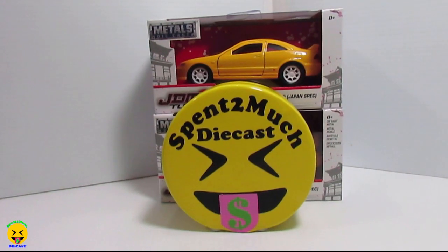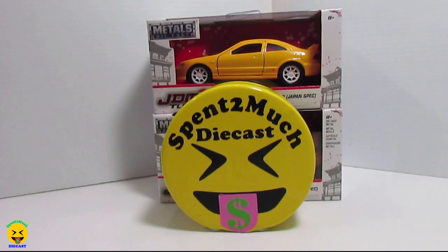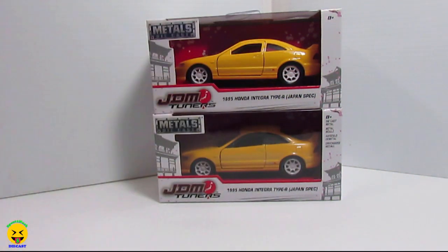Welcome back to Spent Too Much Diecast. What's going on crew? Today we have two variations of the 95 Honda Integra Type R Japan spec.